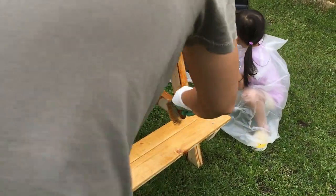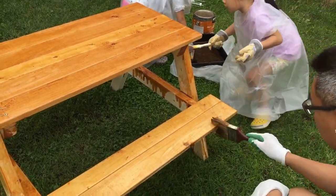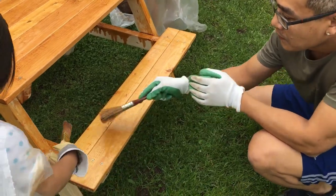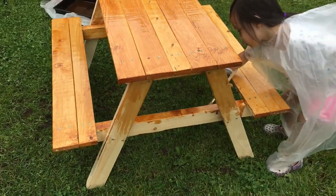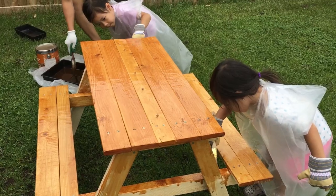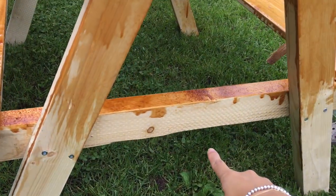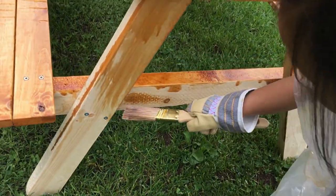Wow, Chloe, that's a lot of paint — it's dripping. Not too close, okay, Ivy? You're going to get your face on the table. Here, why don't you paint over here? Look, look, over here Ivy — come here, paint here. Yeah, good job.